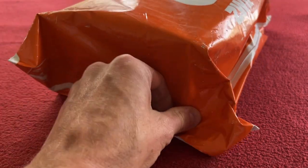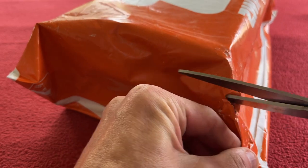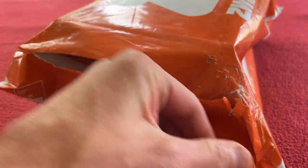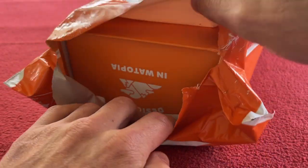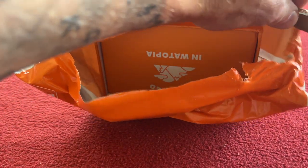Right, let's open it up — nice orange bag. Whilst I'm opening it up, please don't forget to subscribe to the channel. It's free, it doesn't cost anything, and it helps me out.